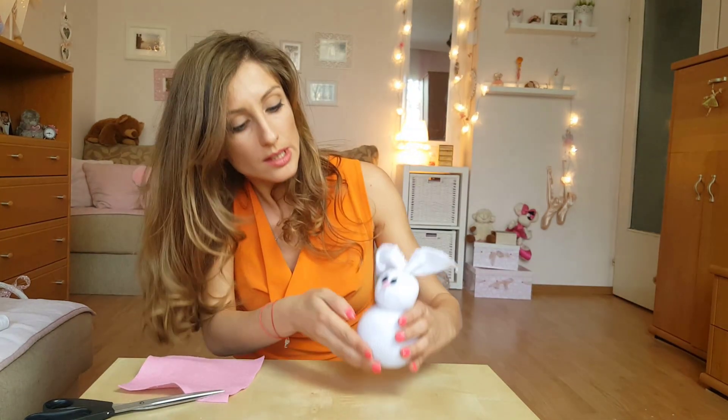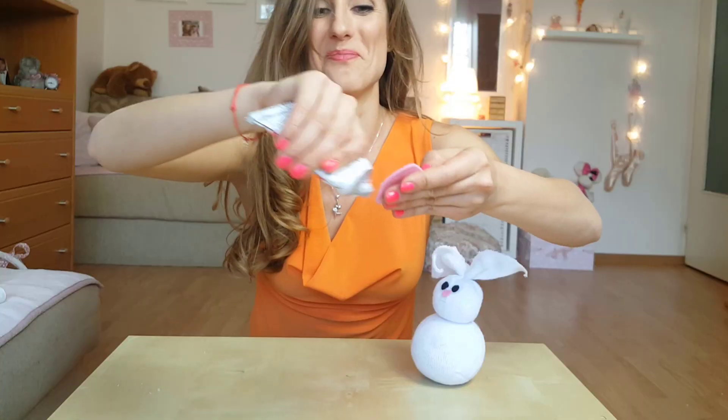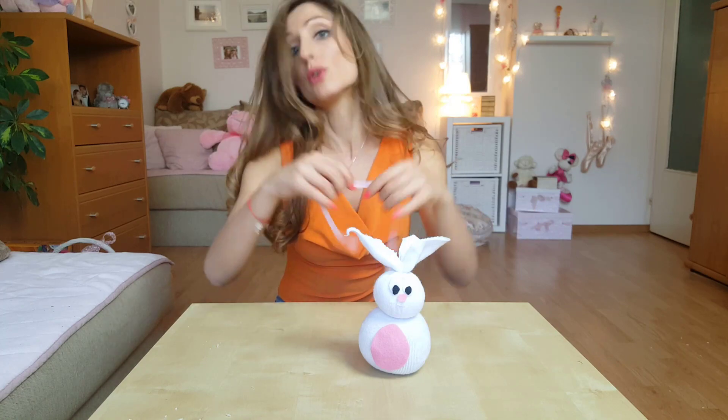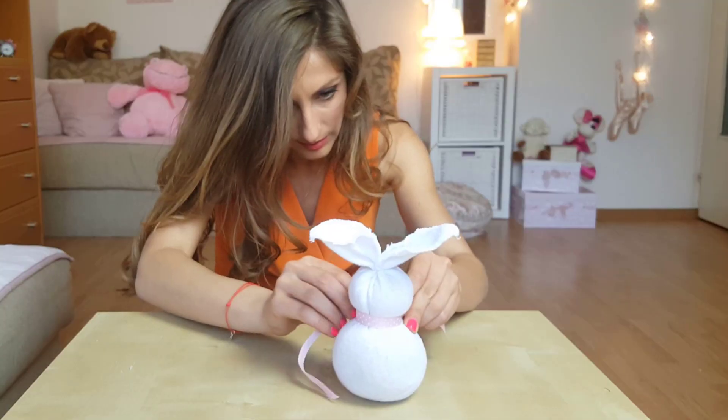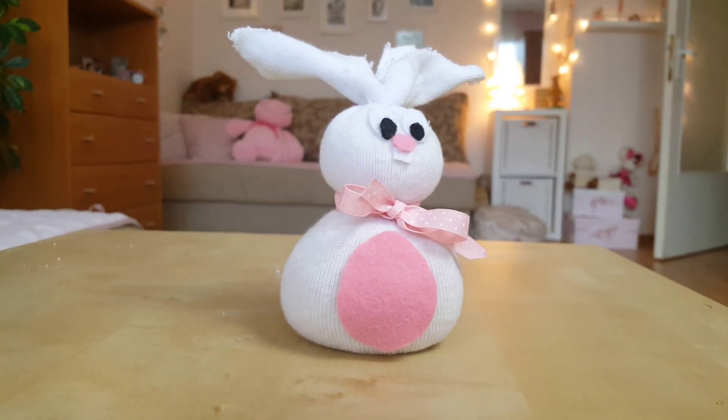Now we should make a belly for the rabbit. Oh wait — I was going to forget the most important thing, the ribbon. And your Easter rabbit is ready! Do you like it?